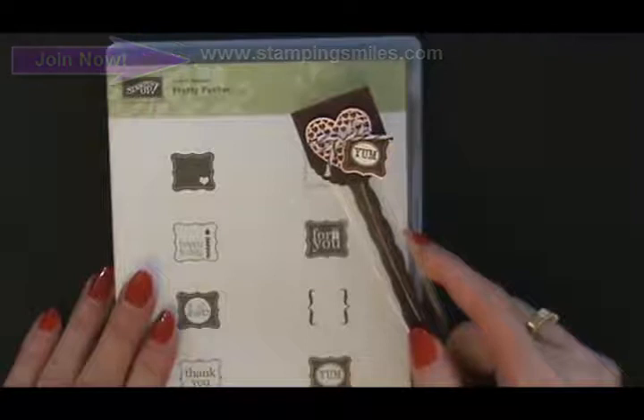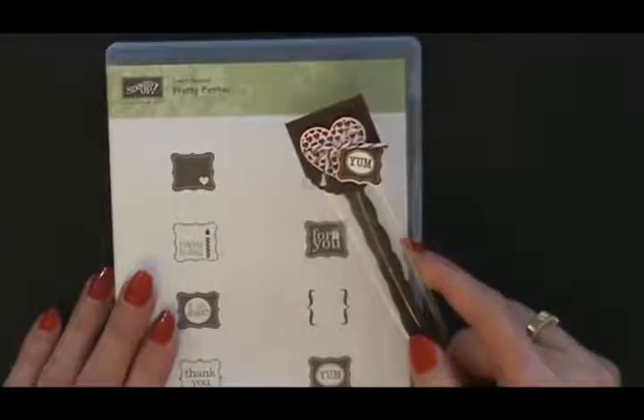I'm Shelley Godby, teaching you how to create handstamped smiles. Thanks for watching.